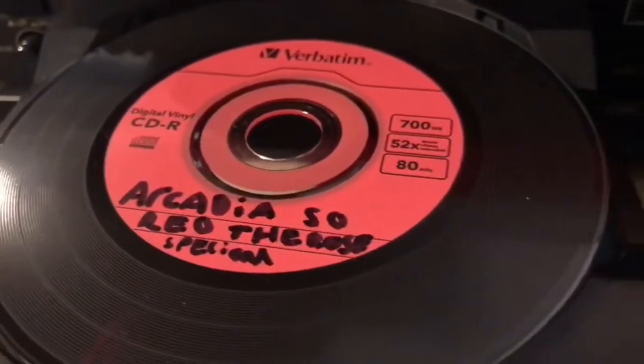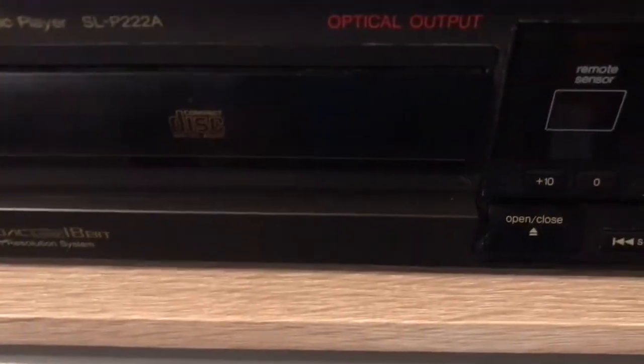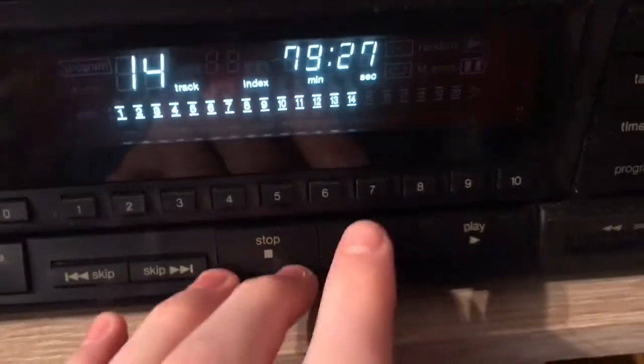And now let's compare the vinyl CDR — Arcadia So Red the Rose Special, recorded on PC. And let's press play.